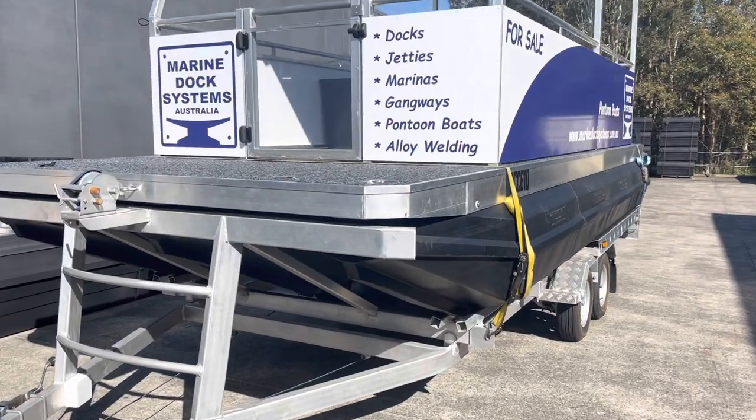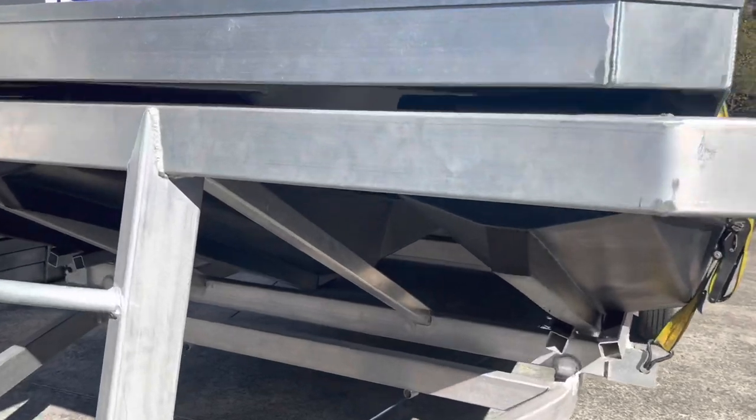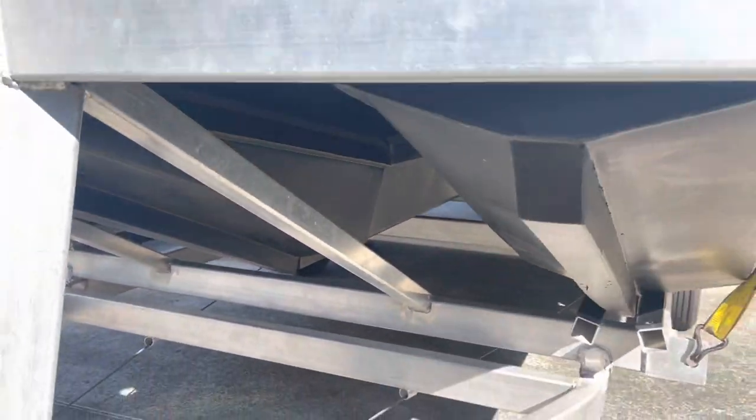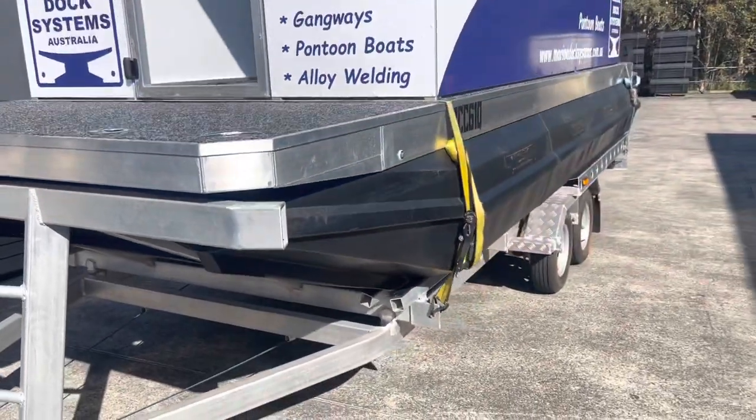We've added a centre row of pontoons to this boat. We're going to take her out for a test today to see how buoyant she is and do a speed test.